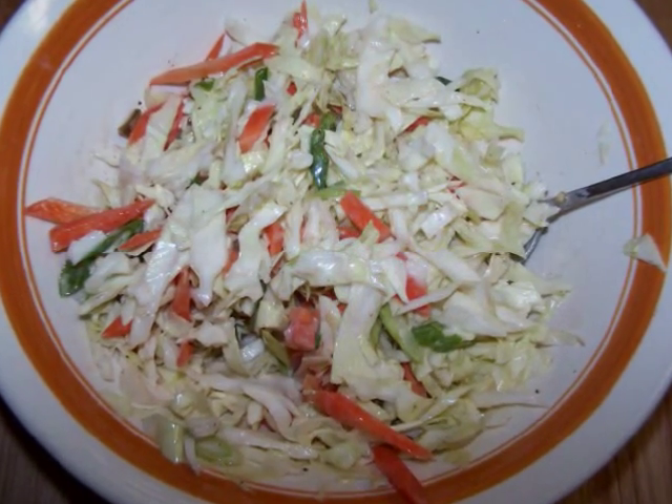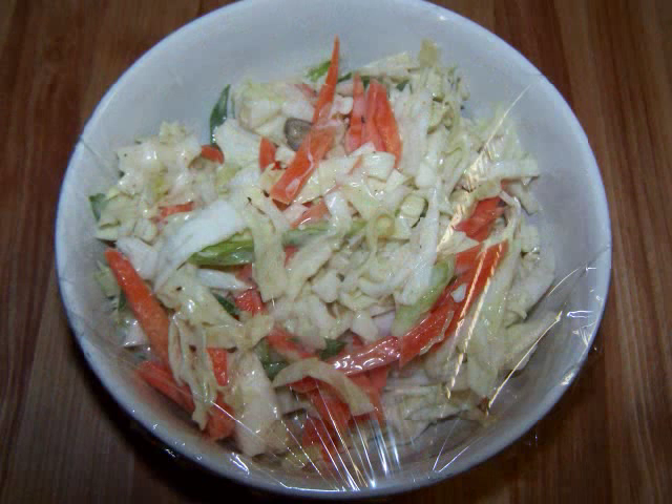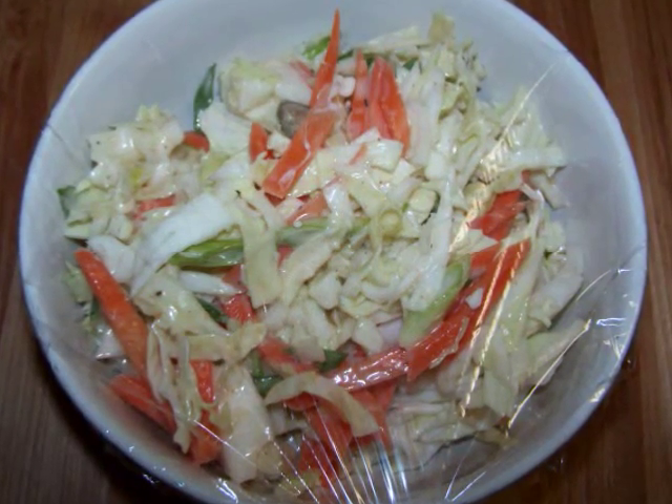Once the dressing was mixed, I tossed it with the veggies, put it into a smaller bowl, covered it up, and popped it in the fridge. Don't worry if it looks a little dry — the vegetables are going to release their liquid and loosen the whole thing up.